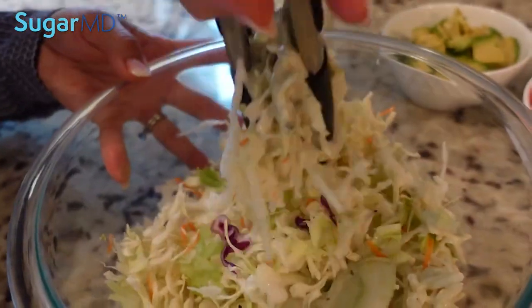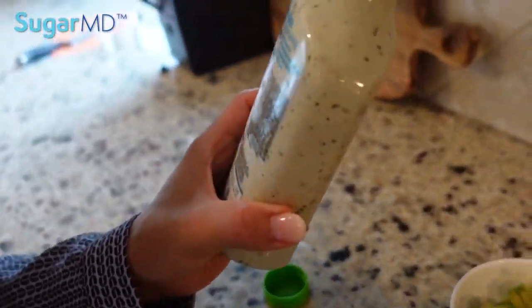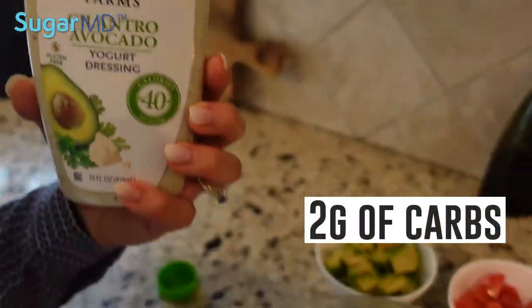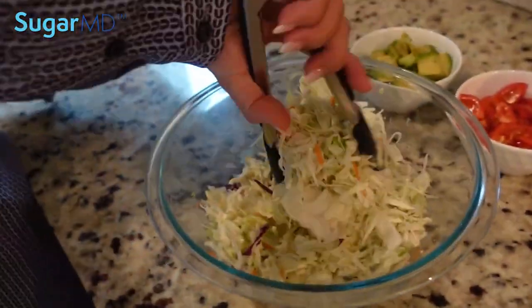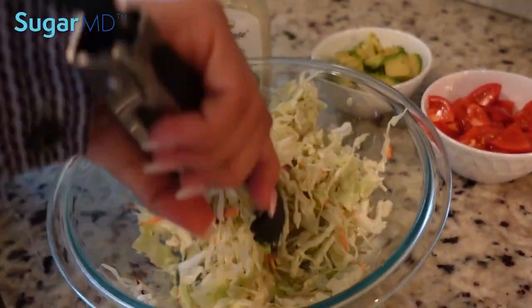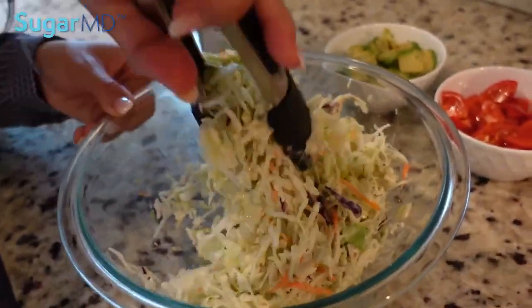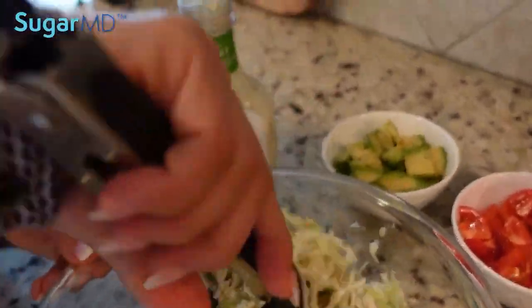How much carbohydrate is in that yogurt dressing? There's two grams of carbohydrates. Yeah, I like that. And it's made with yogurt so it's much healthier, but it tastes creamy. It's actually quite delicious. If you don't like yogurt, I think you will like this dressing.